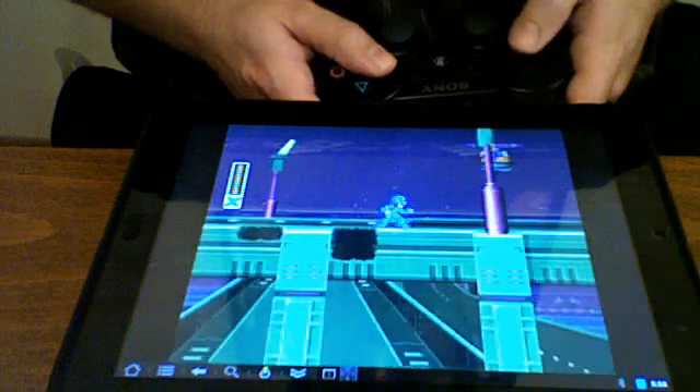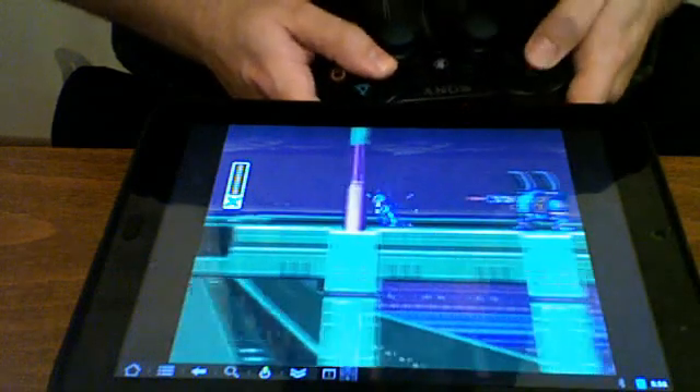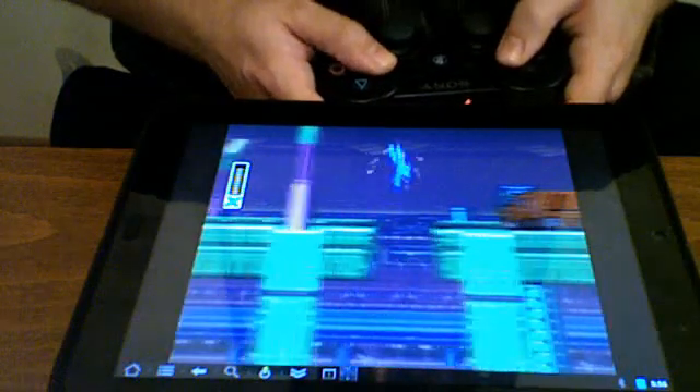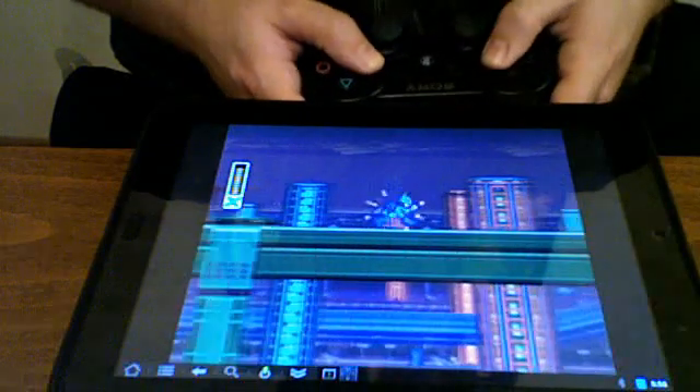Some apps work better than others — some emulators do. It's very interesting that some work and some don't. I don't really understand why that is, I'd love to learn why. But there's just no lag.